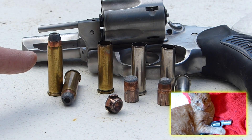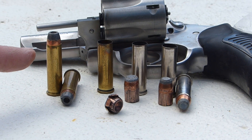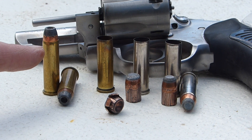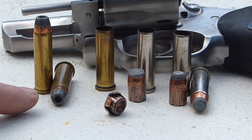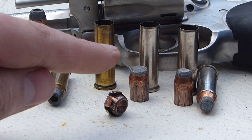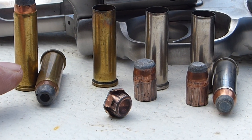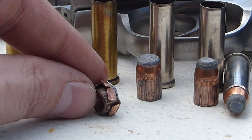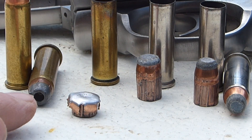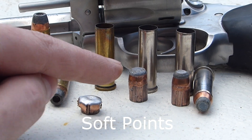The first things I shot were 357 Magnums out of the Ruger SP-101 revolver — just some old ammo I had around. I don't know exactly what kind they are, but these are semi-jacketed hollow points and these are flat points. The hollow points actually expanded remarkably well — very nicely, I was impressed. The flat points, on the other hand, not so exciting.